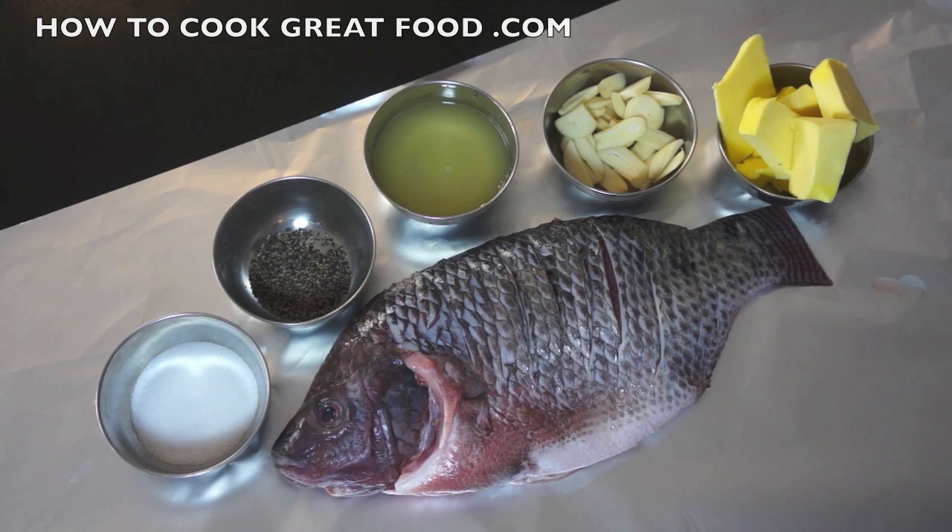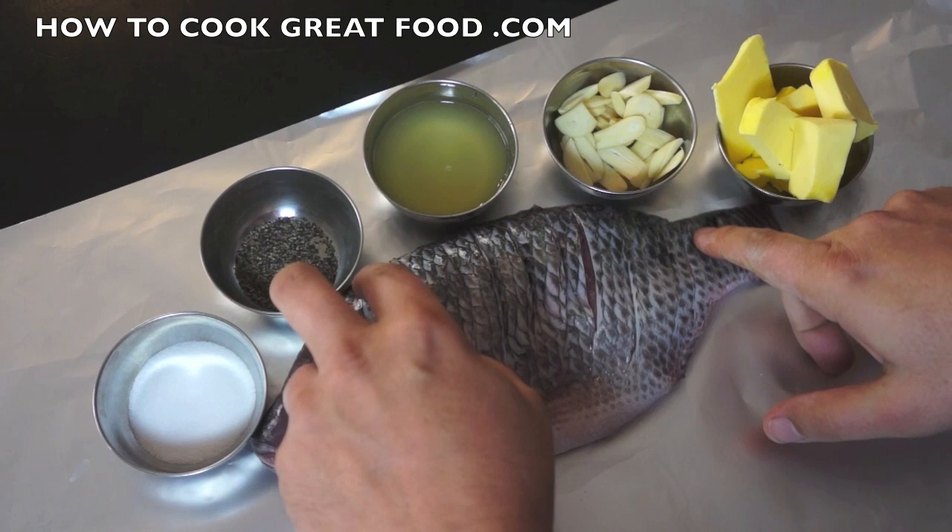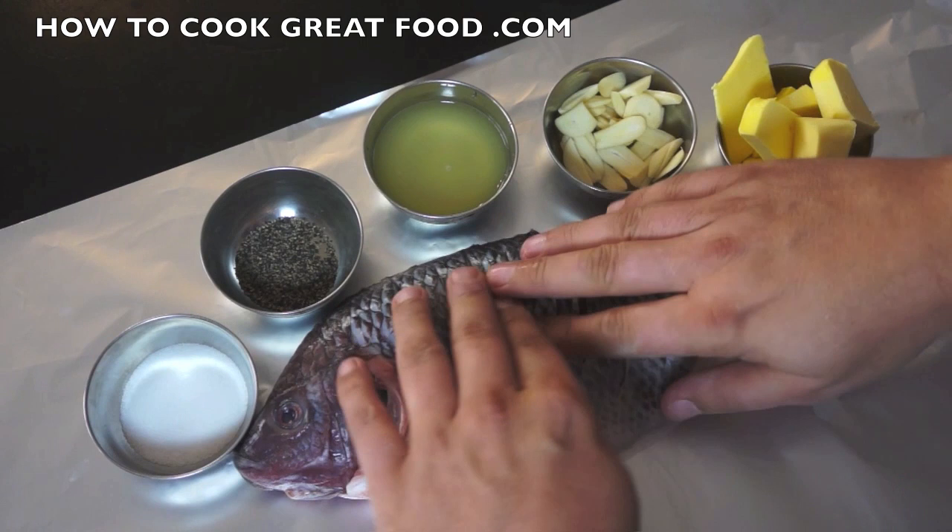Welcome back once again to howtogoodgreatfood.com — if you haven't already, subscribe to our channel by clicking that red button. This fish is absolutely delicious. I've got a tilapia here — you can use any fish you want. This fish has been cleaned and descaled by scraping the scales off, and I've also made some incisions like that on both sides, which just opens the fish up a little bit.